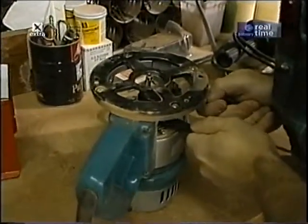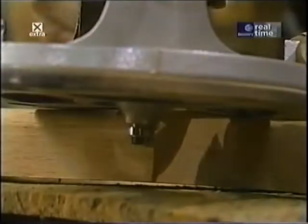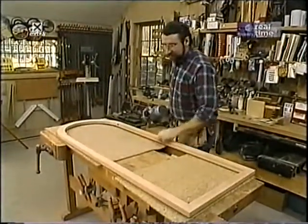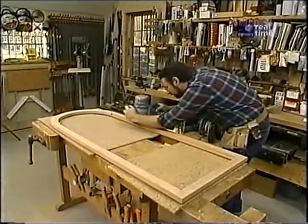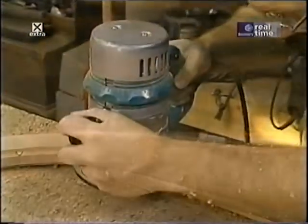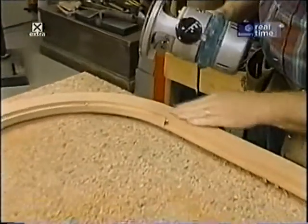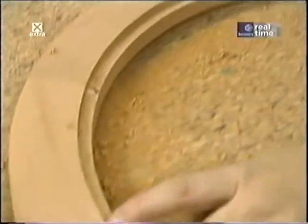I've changed my bit to a three-eighths inch radius beading bit to do the outside edge of the mirror frame. With another router bit change to a quarter-inch rounding-over bit, I can ease the back edges of the frame. Then with my three-eighths inch rabbiting bit installed, I gently remove the material on the inside of the arch to make the rabbet that holds the mirror.